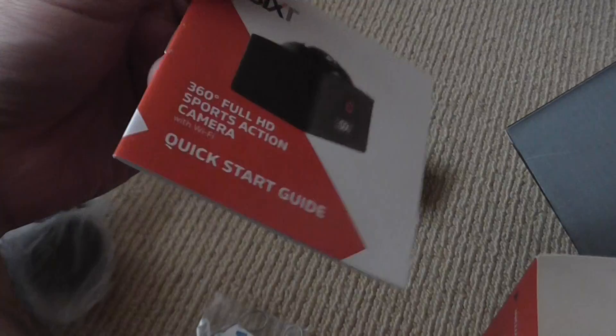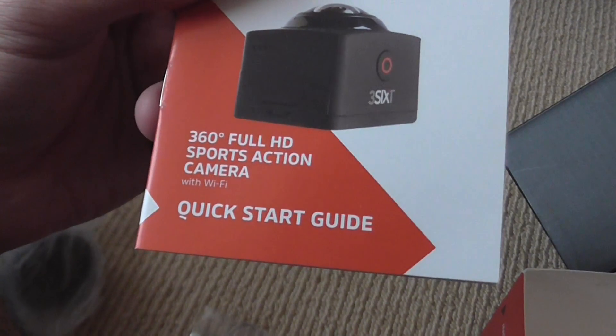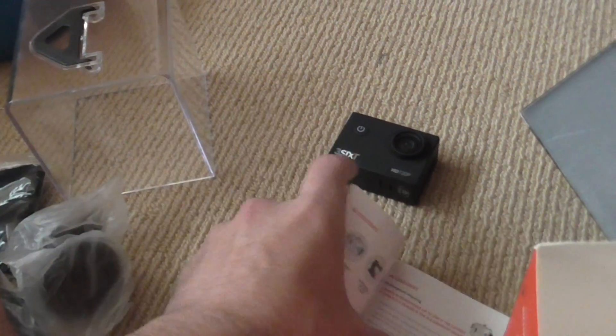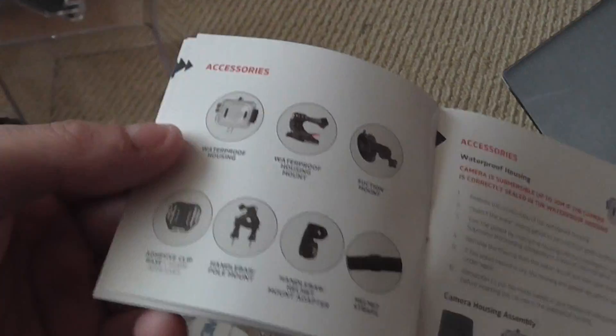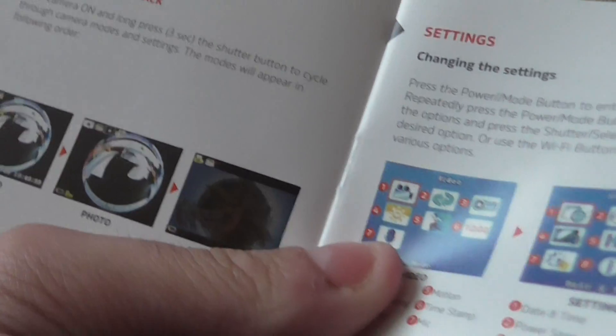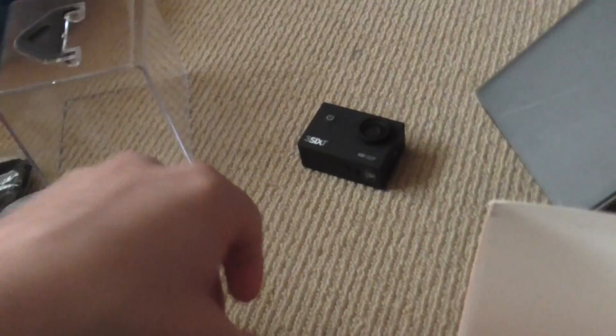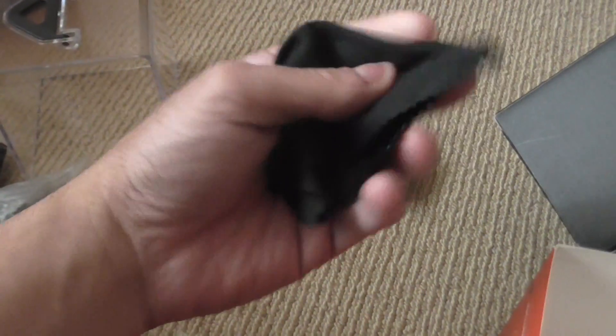The booklet is actually for a 360 Full HD sports camera — it's not actually for this camera, which kind of sucks. I don't know why they have the wrong instruction booklet in there. But anyway, you get a microfiber cleaning cloth which is good for cleaning the lens or the LCD screen.